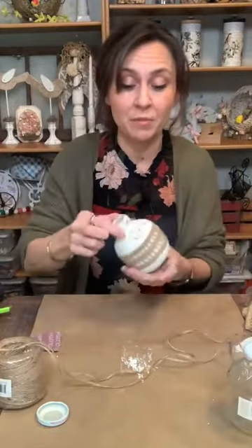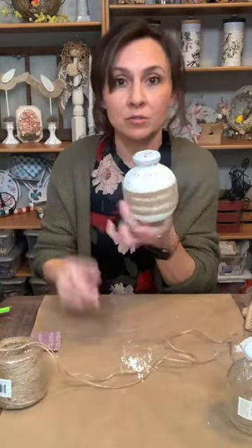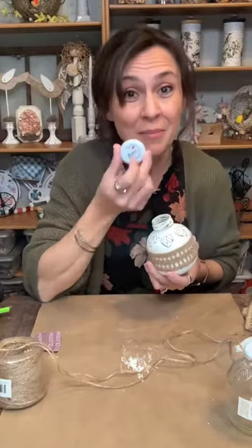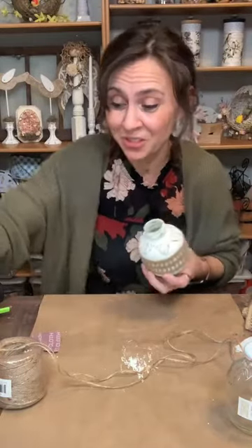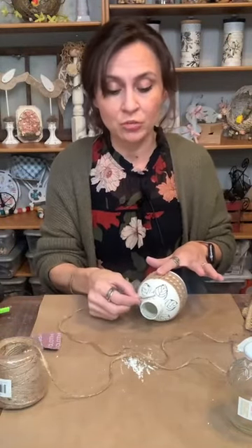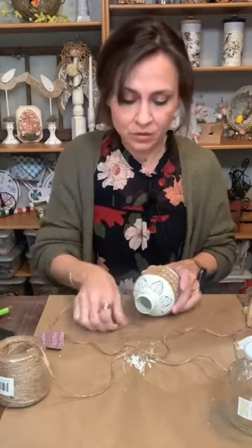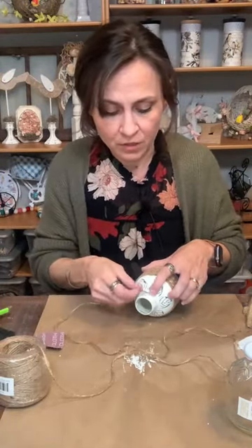I'm putting a little bead of hot glue at the top and the bottom because this is open — there are holes. So just right at the top and right at the bottom and it's not going to move. Wrap it around your bottle to the end, cut it, and overlap it just a little bit. Hot glue the end down and hot glue the seam together. Look how cute that is! I love it — this could go any way: boho, farmhouse, traditional. You can make it your own.